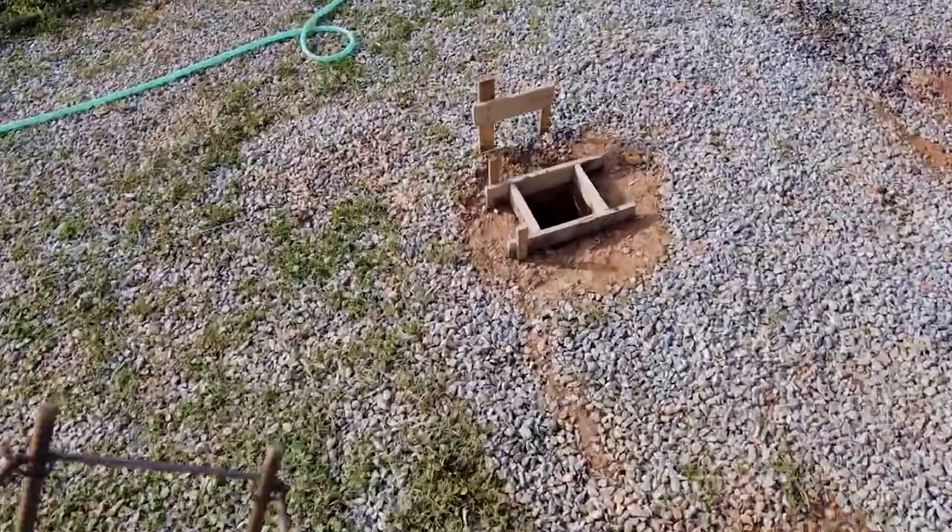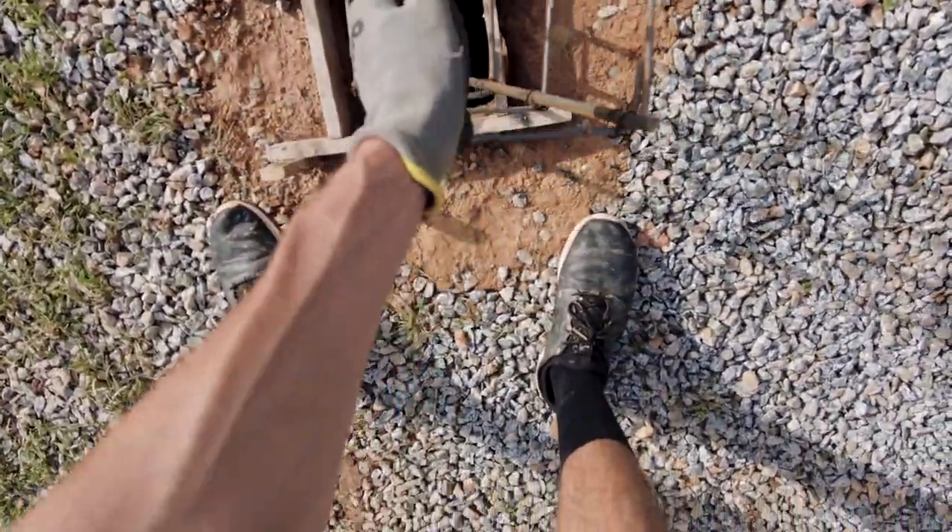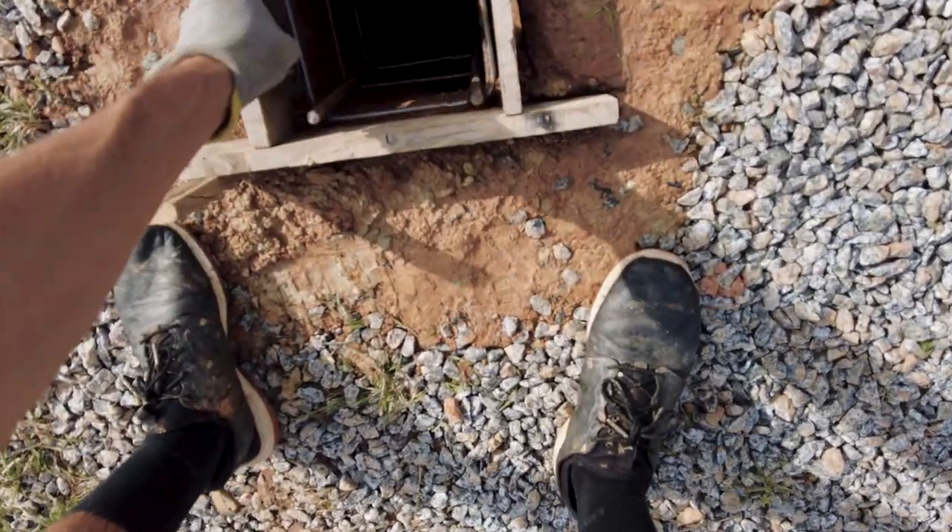These reinforcement pieces should be at around 3 cm from the concrete edges to avoid getting rusted over time. To make sure they don't move while we pour the concrete, we attach them with metal wire to the forms.